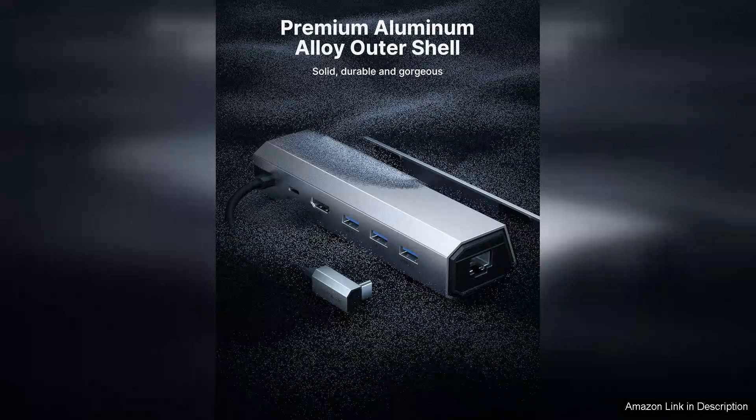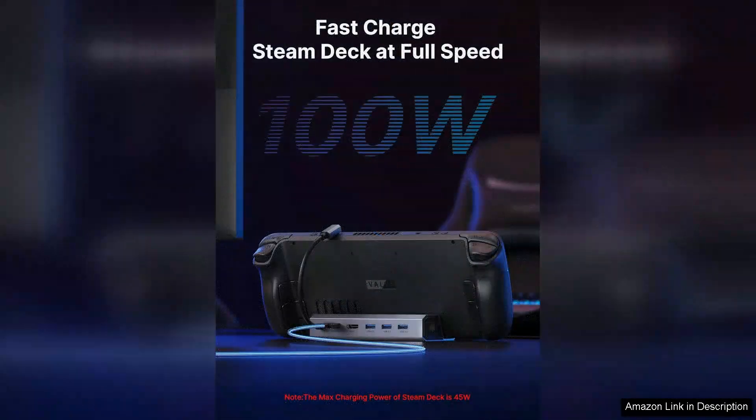Moreover, setup is incredibly straightforward. Plug-and-play functionality means you can get started in seconds without fiddling with complex configurations. The compact design also ensures it won't take up excessive space on your desk.